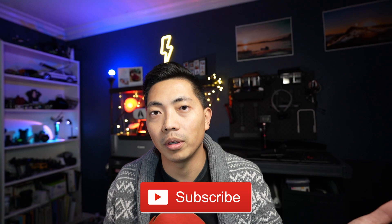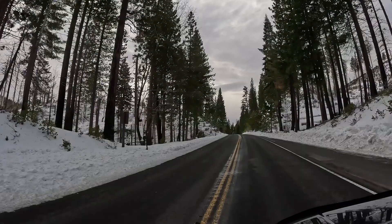Hey, if you're new to the channel, welcome! I review affordable camera gear and also make easy tutorials that will help you capture your next big adventure, so consider subscribing if this is your thing.